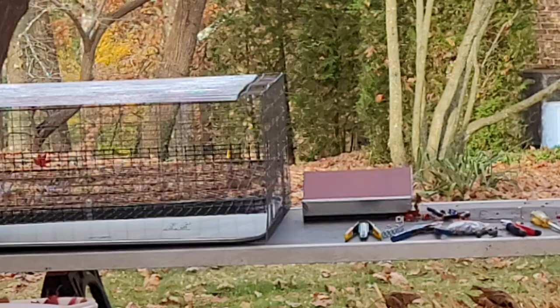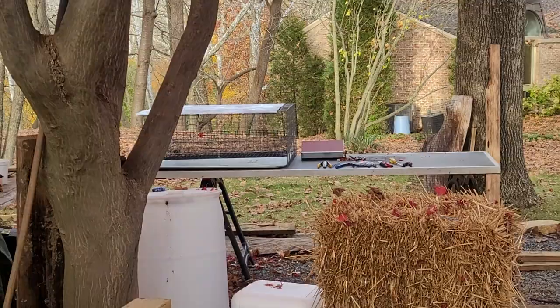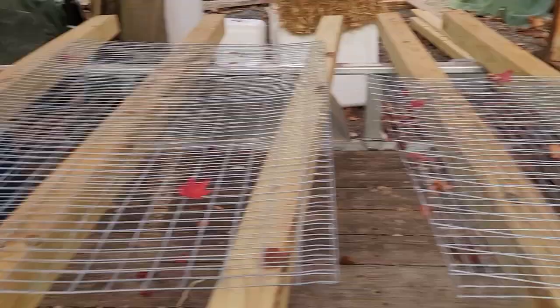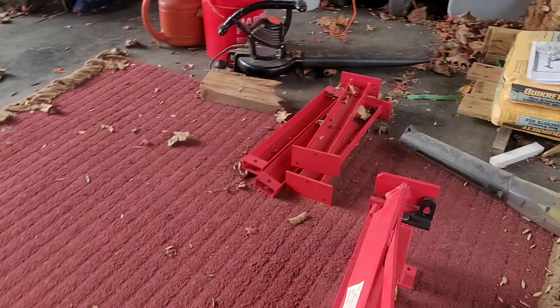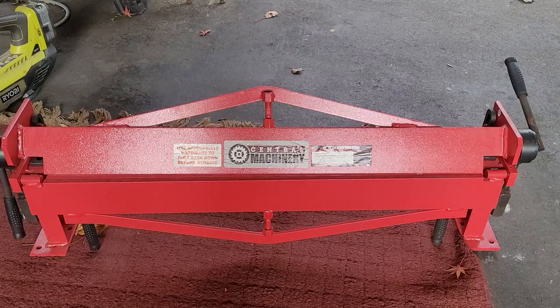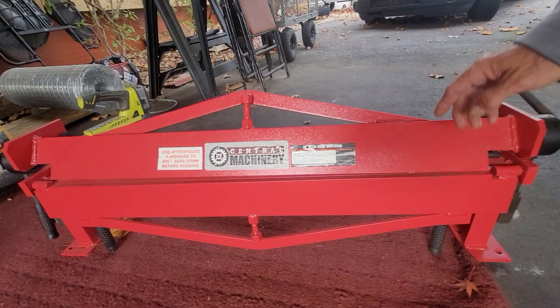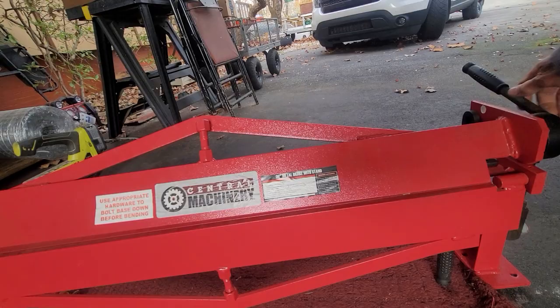One last tip for this jumbo coturnix quail layer cage: if you're going to do this, you can bend these. I use a four-by-four sometimes with a little mallet, but if you want nice crisp bends — and this is nice to have if you have a little quail business — get yourself one of these Harbor Freight Chicago Electric, or central machinery, 36-inch metal brake. You put the metal in here, clamp it down on either side, and then fold it up. You can do 90-degree angles or a little more than that — I think 120 degrees.